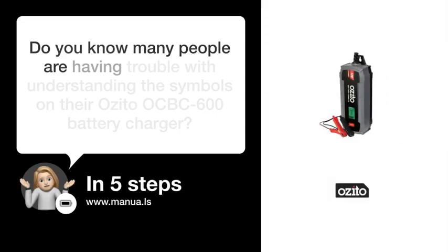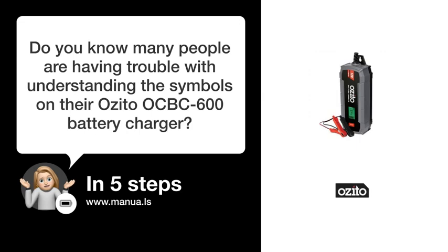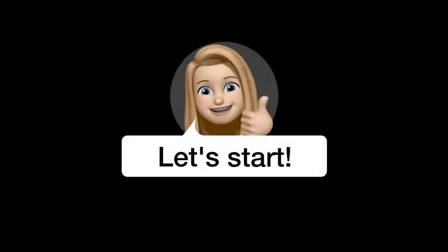Do you know many people are having trouble with understanding the symbols on their ASIDO OCBC 600 battery charger? Don't worry. In this video, we'll show you how to do this. Let's start.